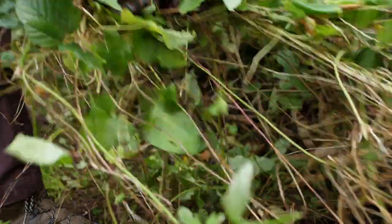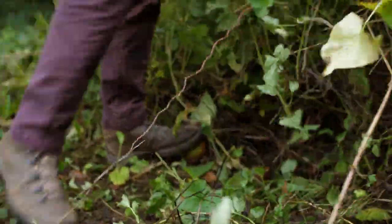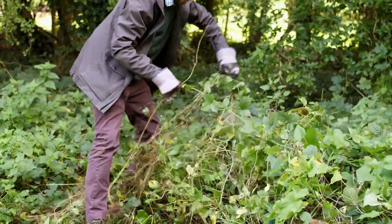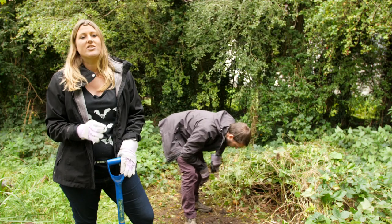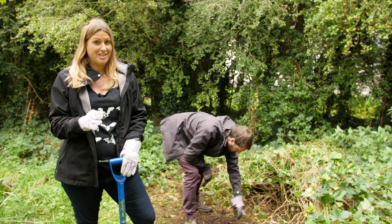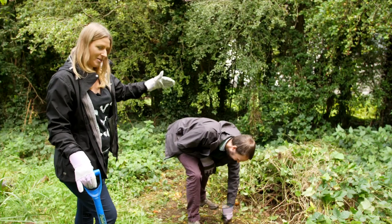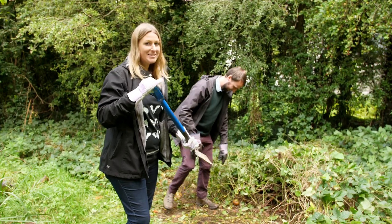The first step is to mark out and clear a space for your hibernaculum. We're doing ours just over a metre across. A bigger one will of course support more species, but the main thing is just work with what you've got — any hibernaculum is better than no hibernaculum. So Jack has just cleared some of the leaves and I'm going to now help with some digging.